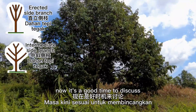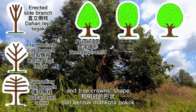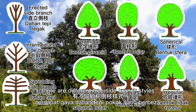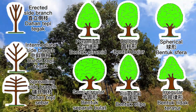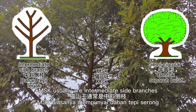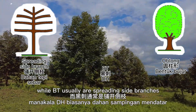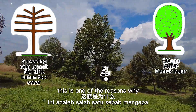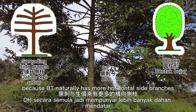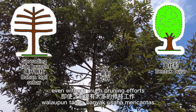Now is a good time to discuss tree side branch growing habits and tree crown shapes. For different durian varieties, there are different tree side branch styles. For example, Musang King usually has intermediate side branches, while Black Thorn usually has spreading side branches. This is one of the reasons why Black Thorn fruits earlier than other varieties — because it naturally has more horizontal side branches, even without much pruning effort.